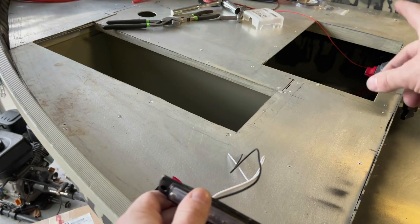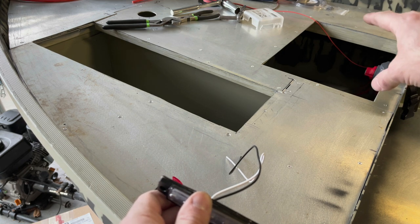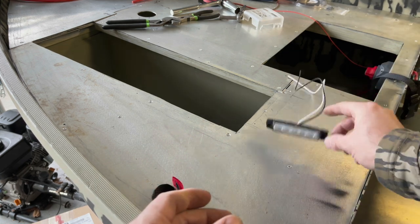And then pretty much the same thing over here, might have to figure out where to put it though because this is cramped — very, very tight quarters on this side. We'll figure it out.